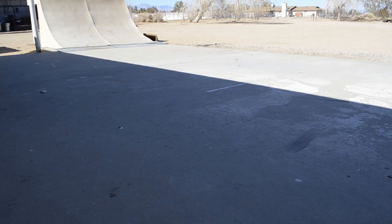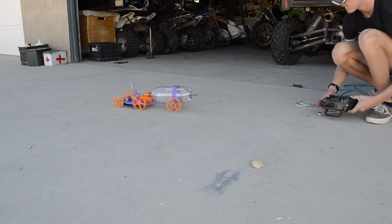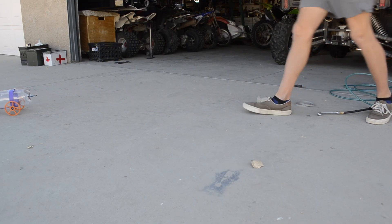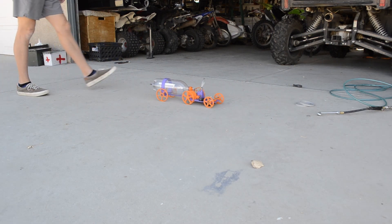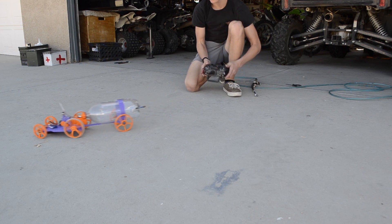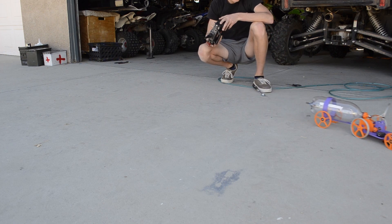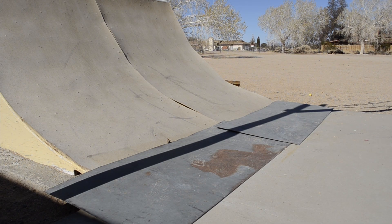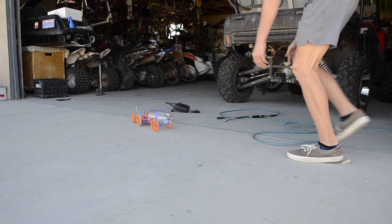Now that we've found the optimum pressure, let's have a little bit of fun. Come on, old boy — go, go, go! Oh frick.